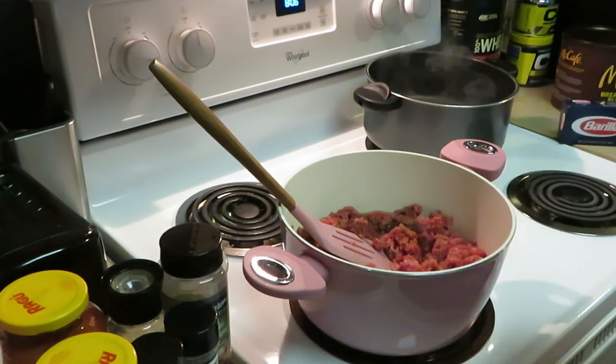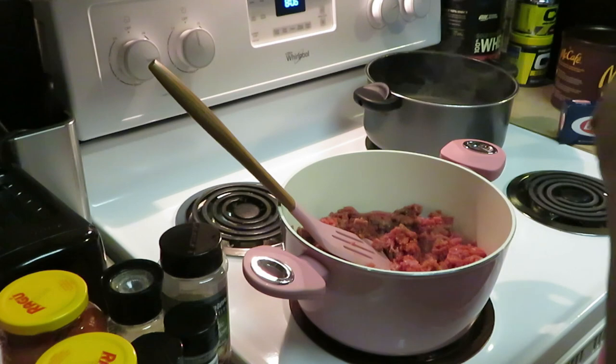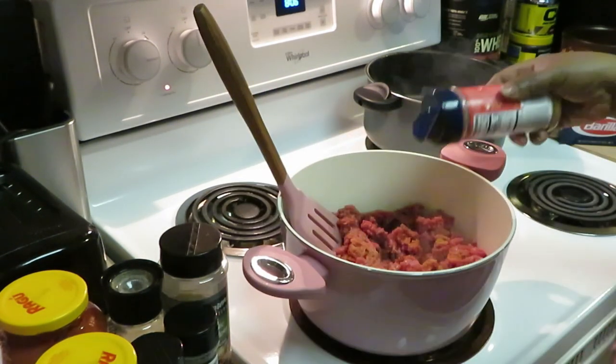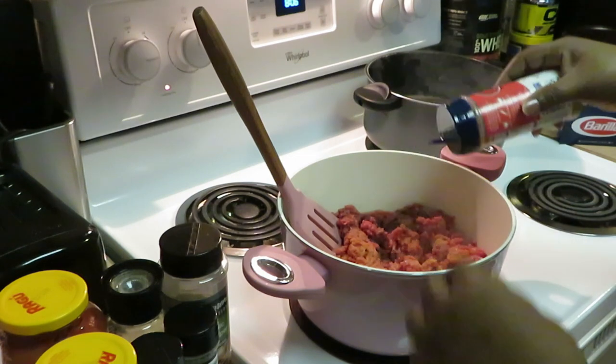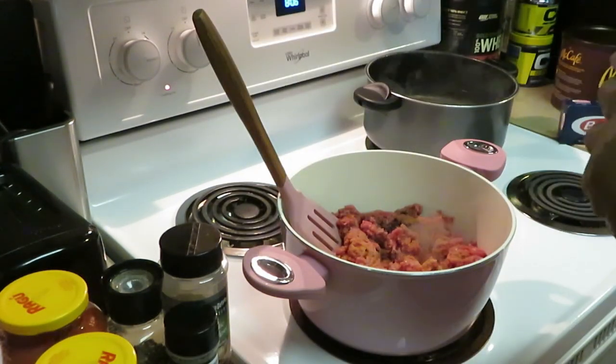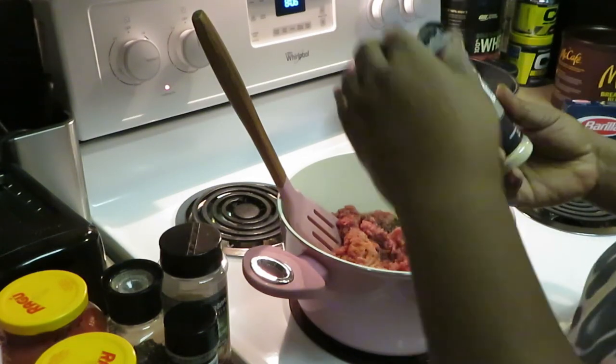So I got some onion powder, garlic powder — everybody going in here. Season it however you want to season your spaghetti. Let me get this beef all seasoned up.